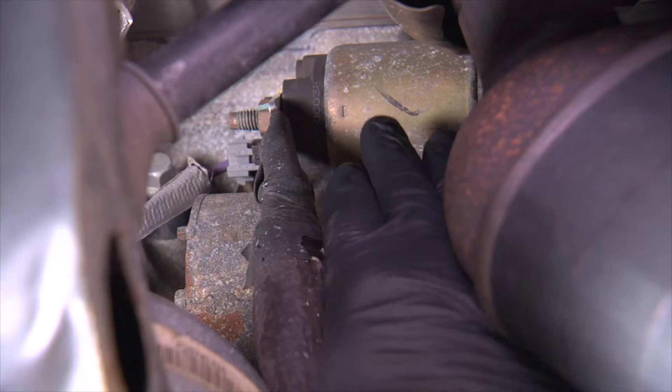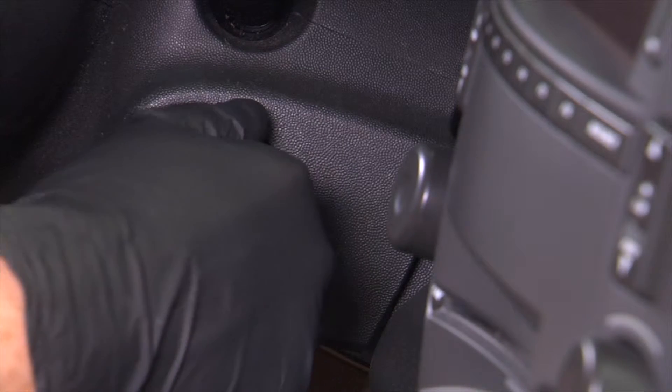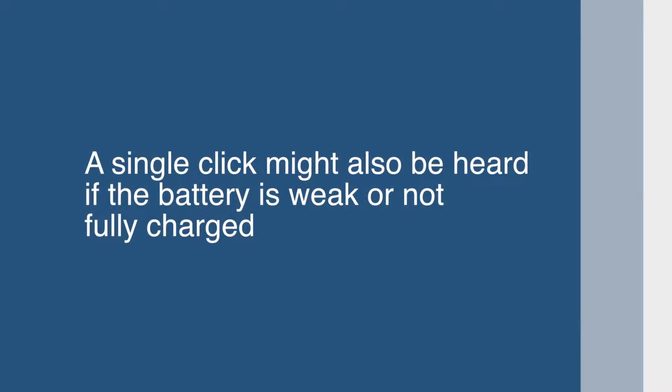There are several signs that your starter might need to be replaced. The most common sign is turning the key to start the engine and all that can be heard is a click sound. However, this is a very similar sound to what may be heard if the battery is weak or not fully charged, so check the battery first.